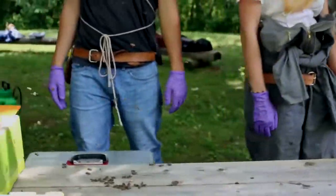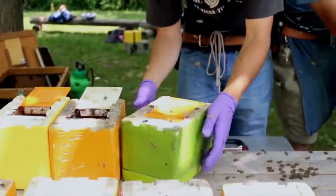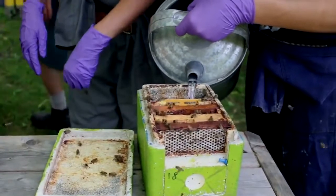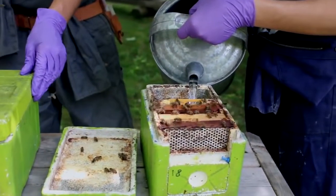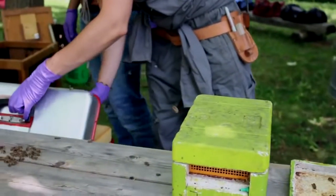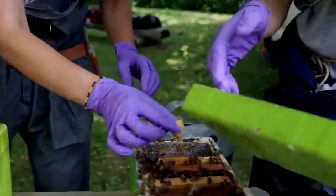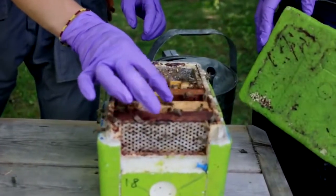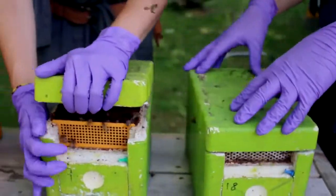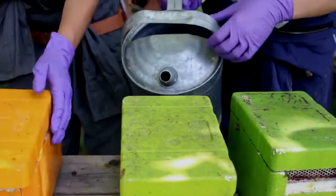A cup and a half - Dave closes those up and bangs them, and then Stephanie pours in the sugar syrup and Brooke puts in the cell. The goal here is to move along pretty quickly so that we don't have a lot of bees up in the feeder who would get drowned with the sugar syrup.